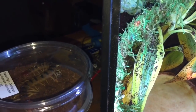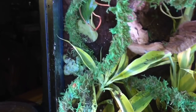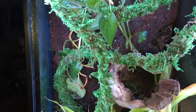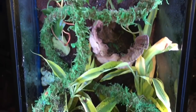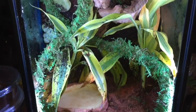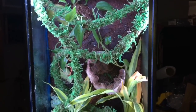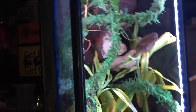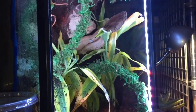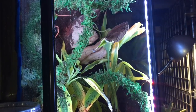Oh, we got a centipede — still gonna rehouse that. And the vinegaroons — but that's gonna be another video. I expected to get done a little earlier today but that didn't happen, got stuck at work later than expected. But I wanted to get this done at least so I could get these chameleons out of their temporary enclosure and into here.